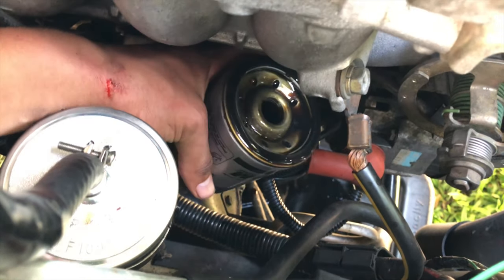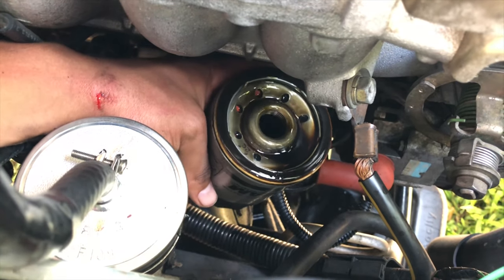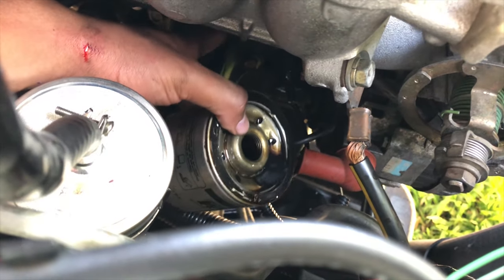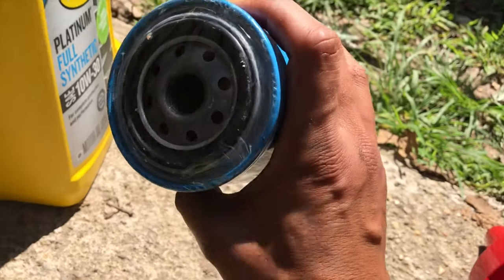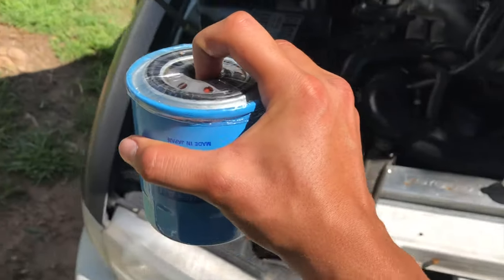You also want to make sure that rubber gasket is on there, because you do not want to double it up — ask me how I know. Make sure that gasket is on the actual filter and then go from there. Here is the new filter.